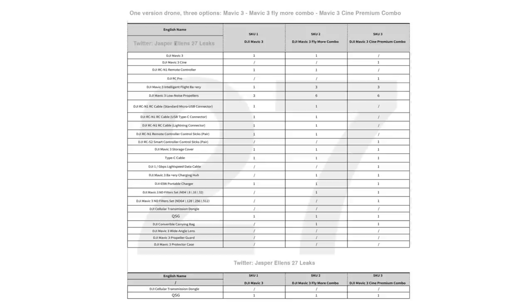There's the Fly More combo, which comes with all of that, but with three batteries instead of just one, a battery charging hub for all three batteries, a carrying case, extra propellers, and ND filters, among other things. The last one is the one that really has me curious — the Cine Premium combo. It looks like this is going to include the smart controller as well as additional ND filters with a higher level of stoppage.